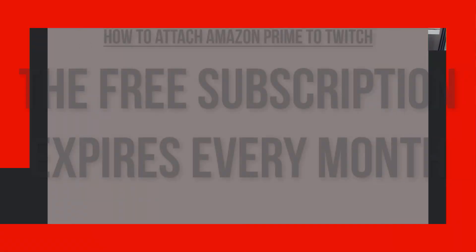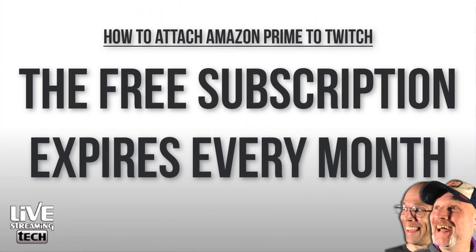When you use your free Amazon Prime subscription for that one-month subscription, unlike a paid one, you have to remember to go back and resubscribe if you choose to. Or you can choose another streamer to give that second month to. But if you choose to do it with the same streamer, you have to manually resubscribe. Whereas if you do the paid version, it automatically continues until you tell it to stop pulling money from your account.